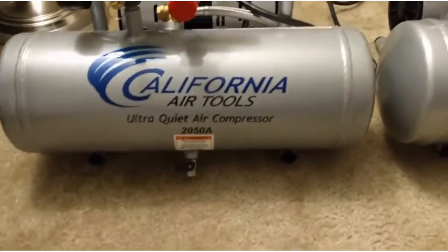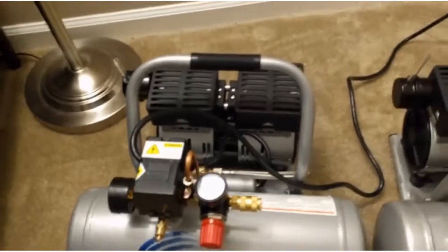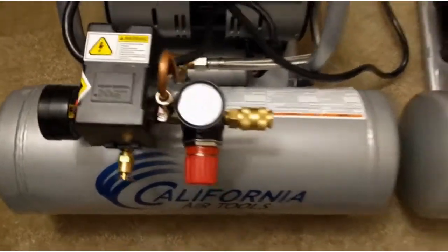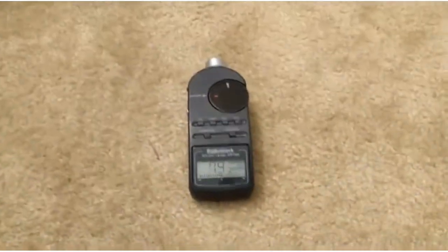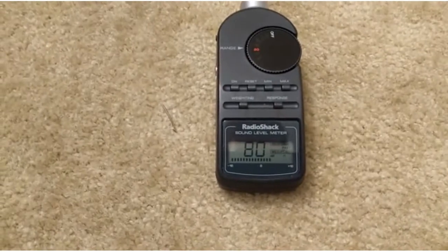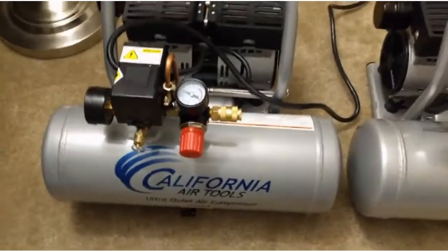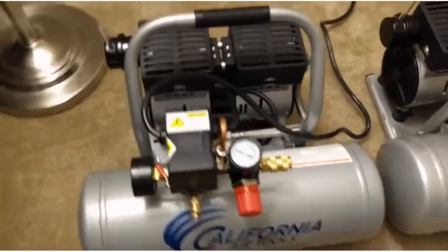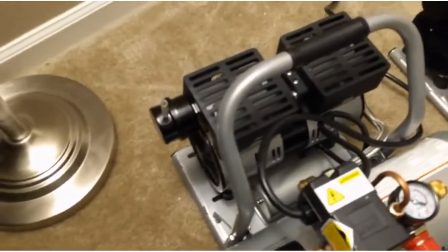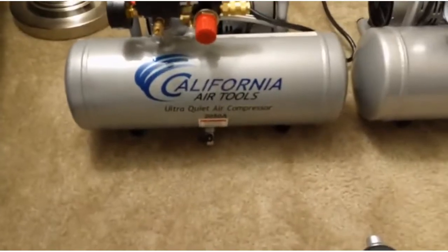Let's start with the 2050A — this is supposed to be the quieter of the two. You can see it climbing up from zero decibels on my meter, placed at more or less equal distance. It's somewhere around 80 to 82 decibels. The tone of the noise is audible but muffled. This piece that comes with it is very important to attach — without it, it will be 10 decibels louder.